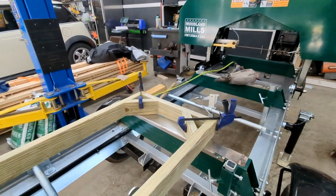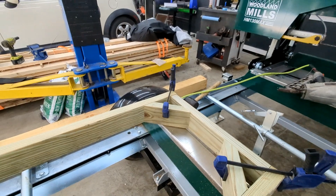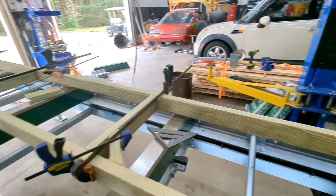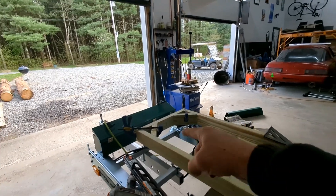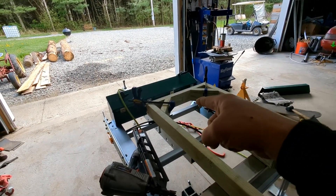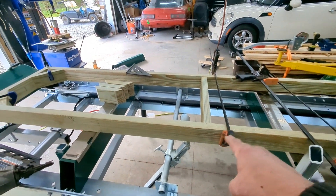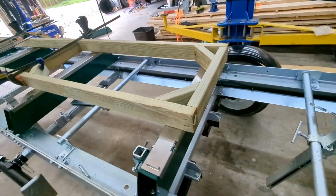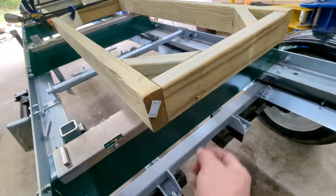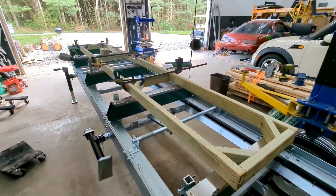I got my end pieces nailed in and the bracing clamped in there, so I'll just go ahead and toe-nail it in there and carry on down the stand. The end piece is nailed in and the corners are clamped in nice and square. I'm going to use shorter nails for the nail gun for the bracing.